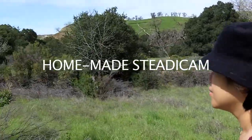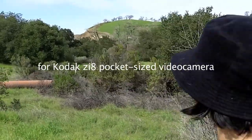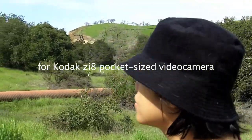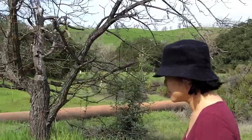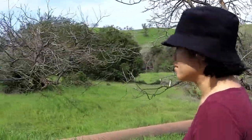Hi there. This is a little video that I created to test out this homemade Steadicam that I made for my Kodak ZI8 camera. It's a very small little camera and I find that it's very difficult to take steady images with it, at least for me. So I was inspired by some of these videos that I saw on the net and thought I'd give it a shot.